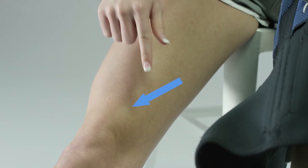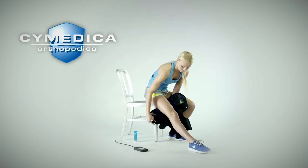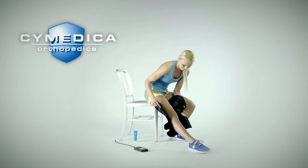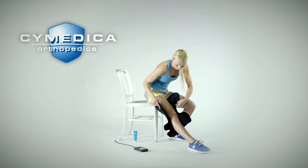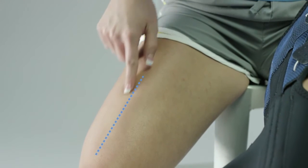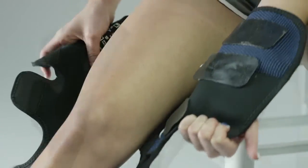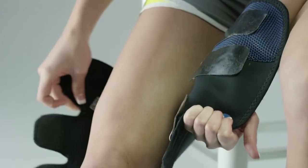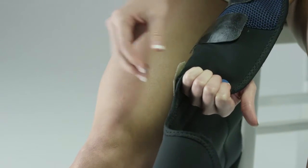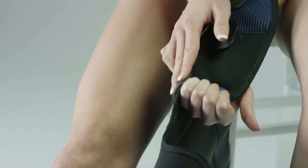The VMO electrode should be positioned towards the inside of your leg just above the patella or kneecap. Straighten your leg and flex your quadriceps muscle and palpate the VMO muscle. Verify that the VMO electrode is positioned on top of the VMO muscle belly. The common and rectus femoris electrodes should be located approximately midline on the thigh. Make sure to avoid any overlap of the electrodes and that spacing between electrodes is at least one inch. The electrodes are adhered to the conductive garment. To reposition the electrodes, peel the whole electrode from the conductive garment and adhere it in the new location desired and press down firmly.